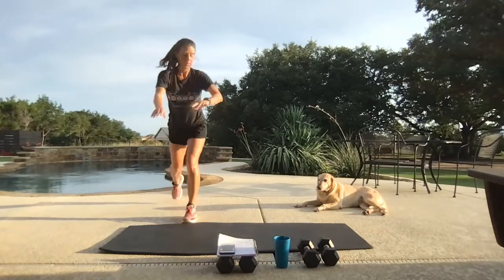Back to our feet. Last move here — reverse lunge, twist over the knee. Got a little lawn noise this morning. And time.